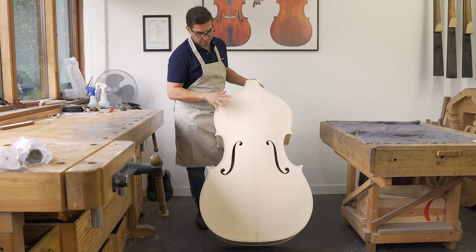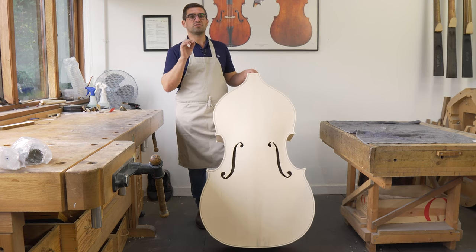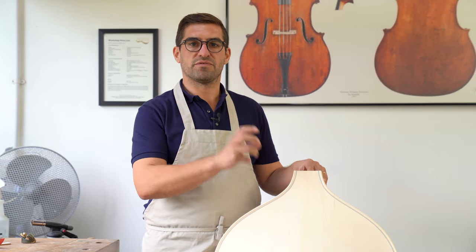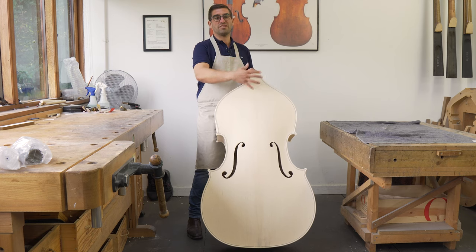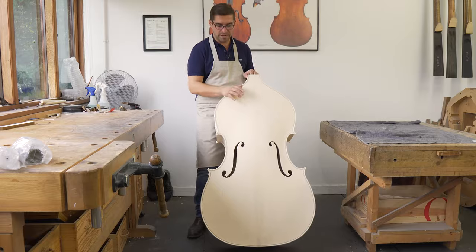We have a few of these in at a time, and we tend to choose the one for the client based on where it's going in the world, whether it's a four string, whether it's a five string — all of these things come into play with us choosing what we're going to do exactly. One thing you will see as we go along is we actually vary lots of things for each one to get to the same place, so you'll see more on that later.